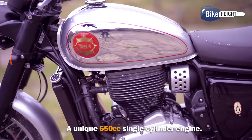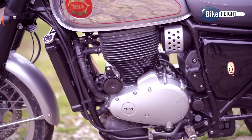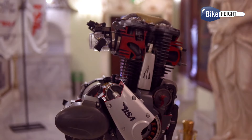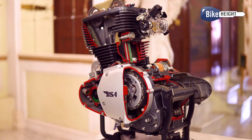Under the hood, you've got a unique 650cc single-cylinder engine — that's right, just one big cylinder. It packs a punch with 45 horsepower and 55 newton-metres of torque, and the best part is it gives you most of that power really low down, so it's easy to ride.